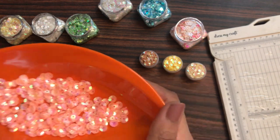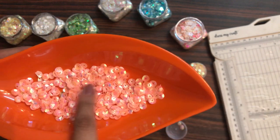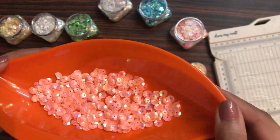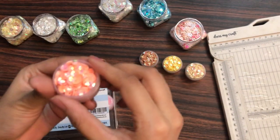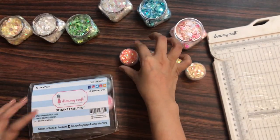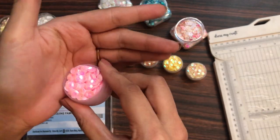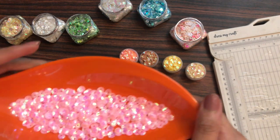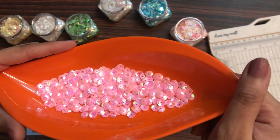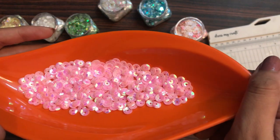If you want to see the exact pictures of these sequins, you can hop on to our social media — check out our Instagram and Facebook, we have posted pictures there. That's how the fourth color looks like. Moving on to the fifth color — this is the pink shade, specifically the baby pink color.